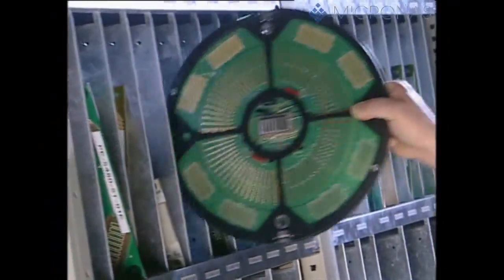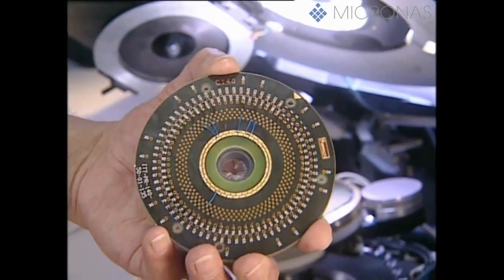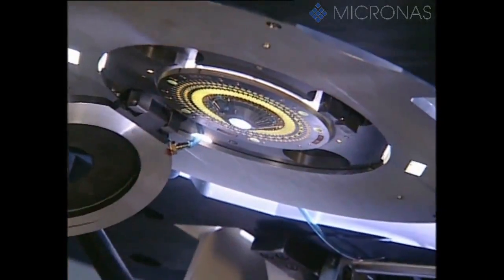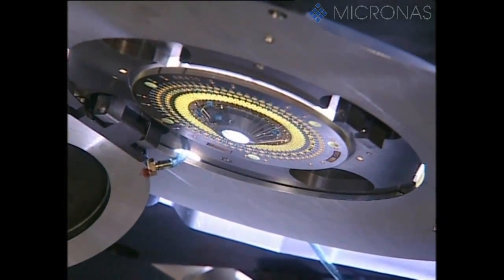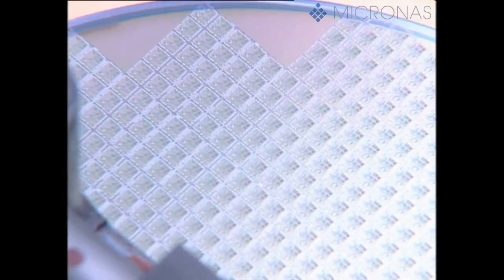First of all, the so-called parameter test is conducted. This is performed with test structures specially generated for the purpose, which are arranged between the actual dice. The parameter test makes sure that the properties of the integrated circuit, such as specific transistor characteristics, comply precisely with the specifications. This test thus monitors the process parameters employed in Micronos' wafer fab.